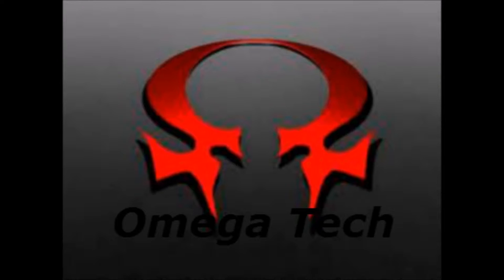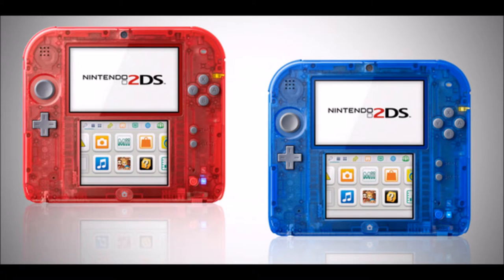Guys, look what Nintendo did — they made an entire console transparent. Sorry, that's just kind of a tongue twister.